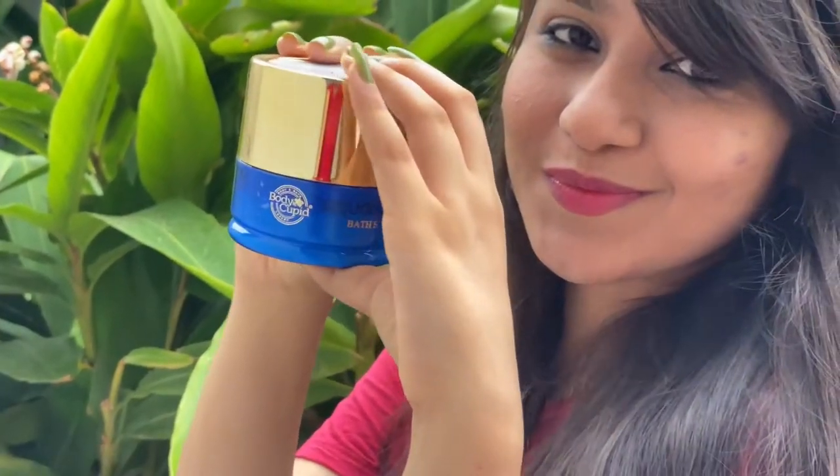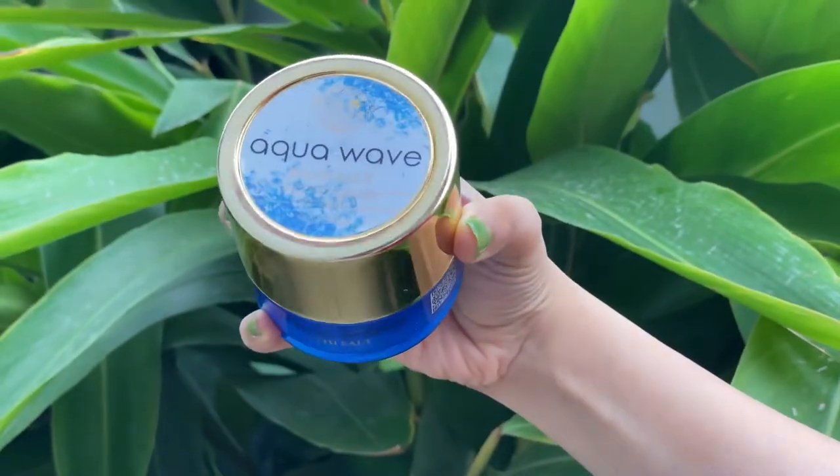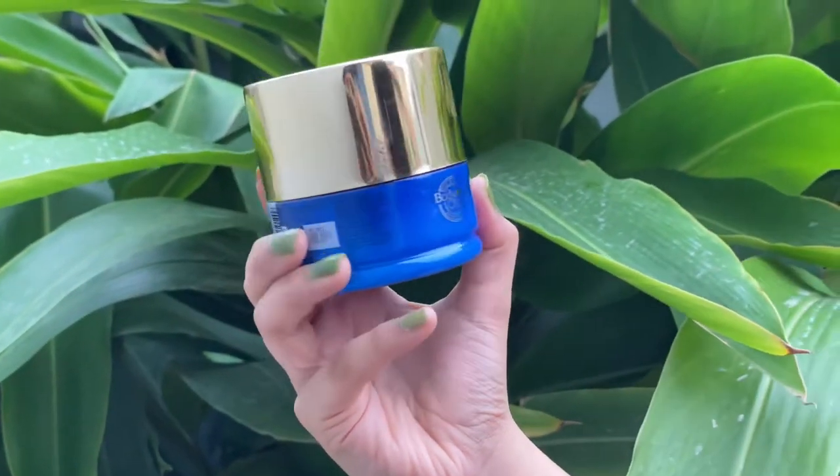Now let me talk about this one — this is Aqua Wave. If you guys are into peppermint or mint, you can try this one. The fragrance is very refreshing, just like peppermint or mint. It has peppermint essential oil and real mint leaves, and also sweet almond oil. Whenever you're having a bad day, you can literally use this kind of bath salt and it will uplift your mood and you'll feel completely fresh because the fragrance is literally like peppermint.